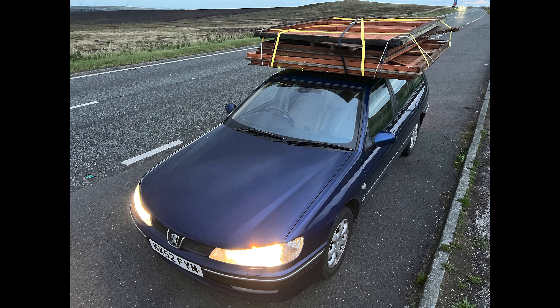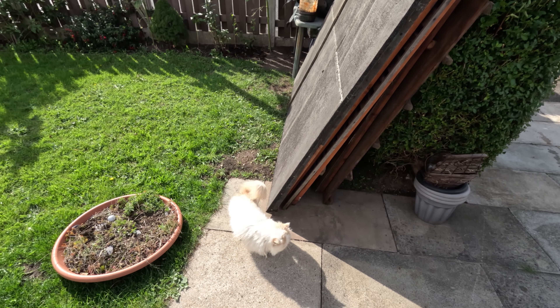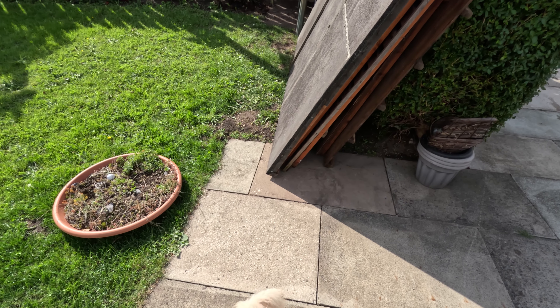Here we have it already secured on top of my car and back home we go. Snow was quick to inspect it after I unloaded it, but before we put it back together we have to first find a good spot for it.